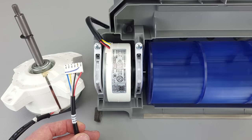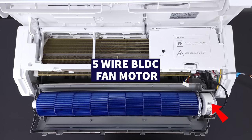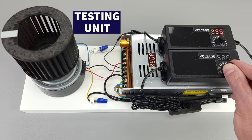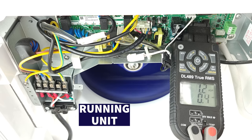In this HVACR training video, we're going over the most common type of indoor fan motor on a mini-split — the five-wire BLDC fan motor. We're going to show you the wire connections, what the inside of the fan motor looks like, a testing unit we built in the shop to teach our students, and we're also going to do some testing and troubleshooting on an existing running unit.